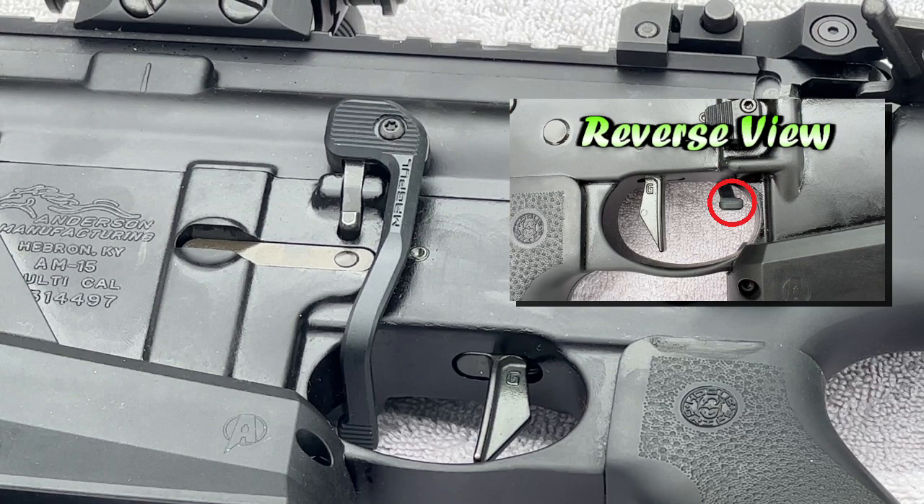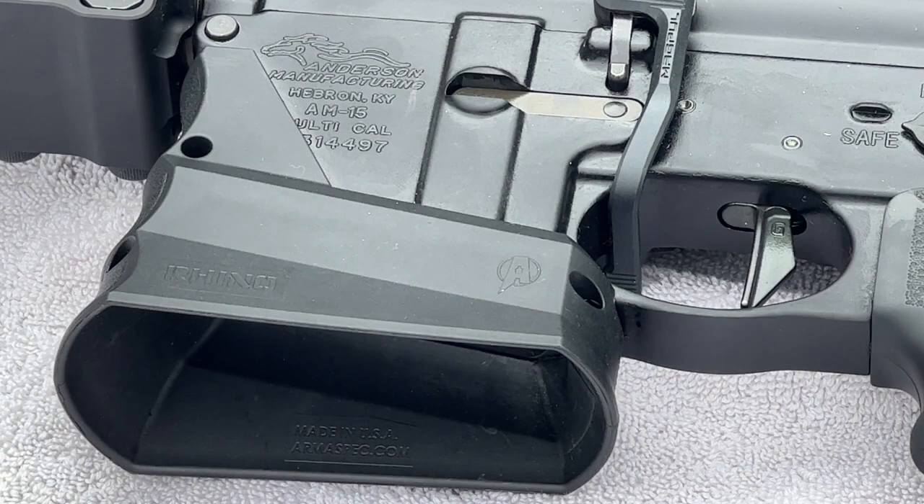Moving on to the magwell, we are looking at an Armour-Spec Rhino R-23 magwell. And working with that is a Magpul Enhanced AOR magazine release.